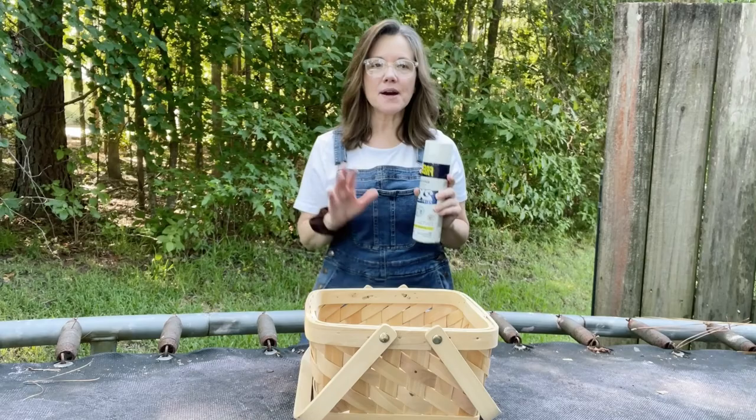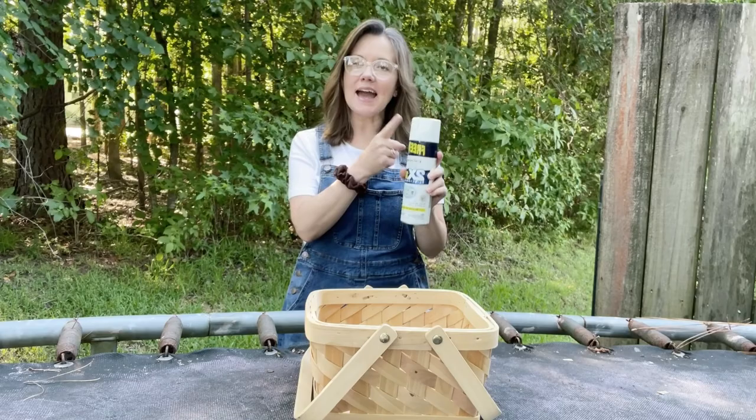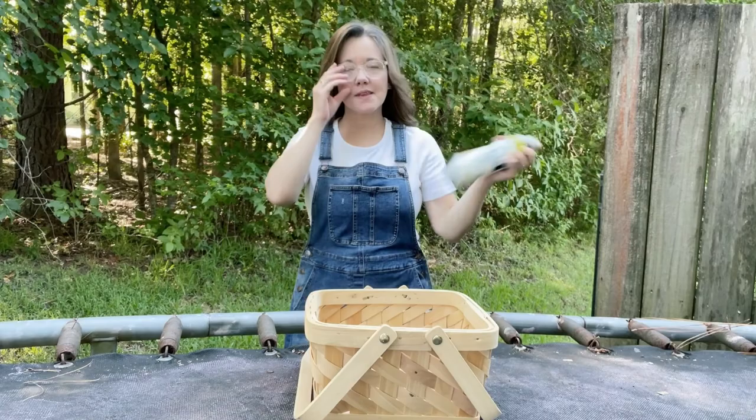When I'm painting baskets, I'll pretty much use any kind of paint as long as it's a matte finish. So look at the cap and make sure it's a matte finish. Let's shake this up real good and I will start painting.